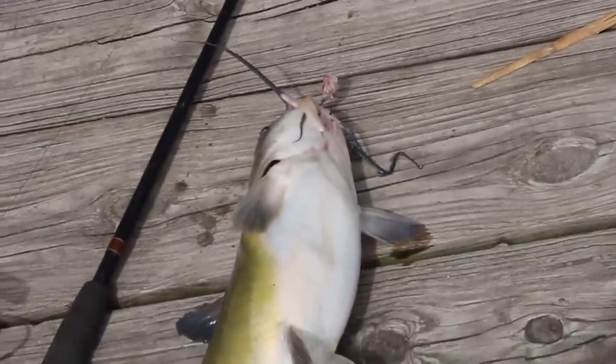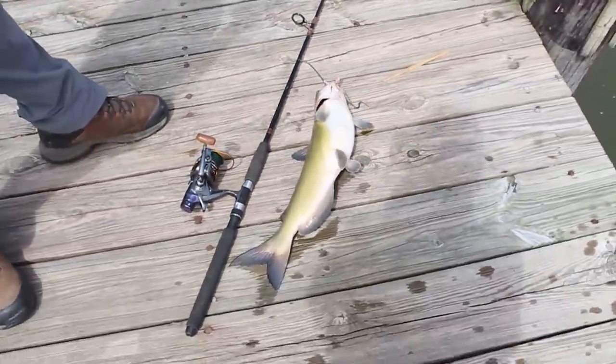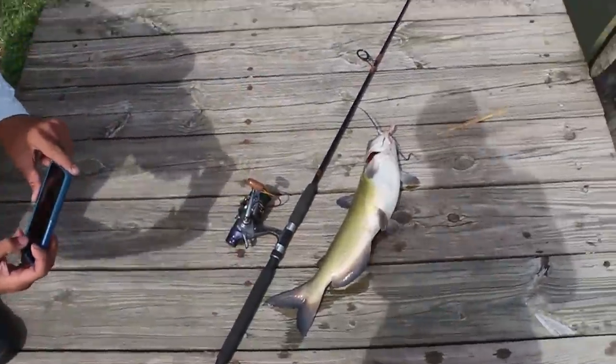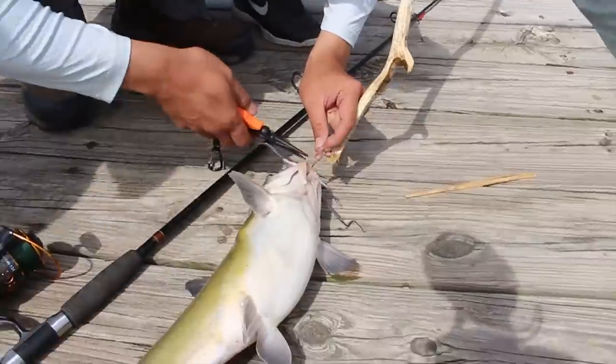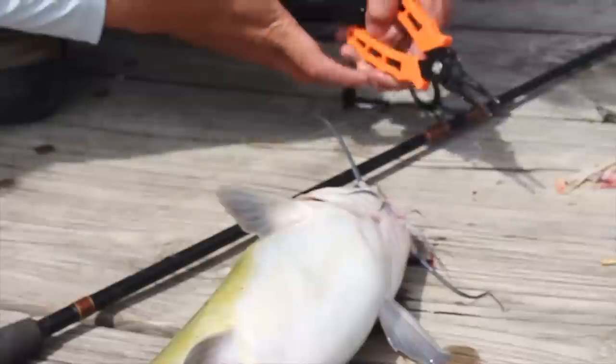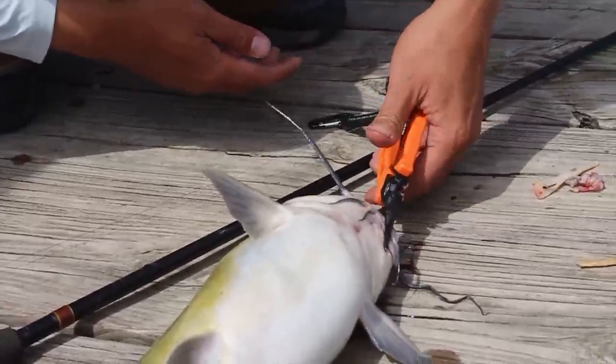That's a big one! Right in the stomach, oh man, that's a big one. Take a picture of that — that's huge! There we go, let's release this guy.